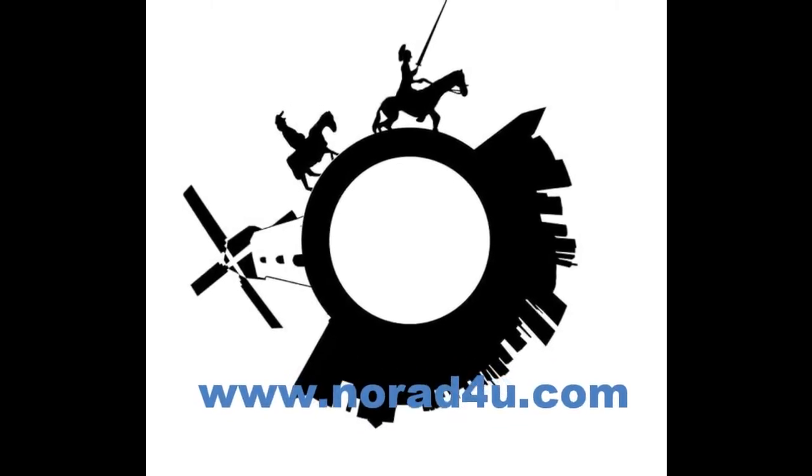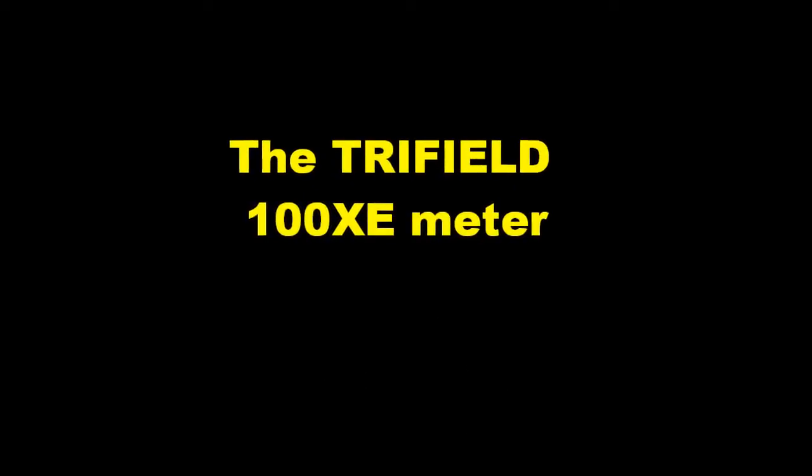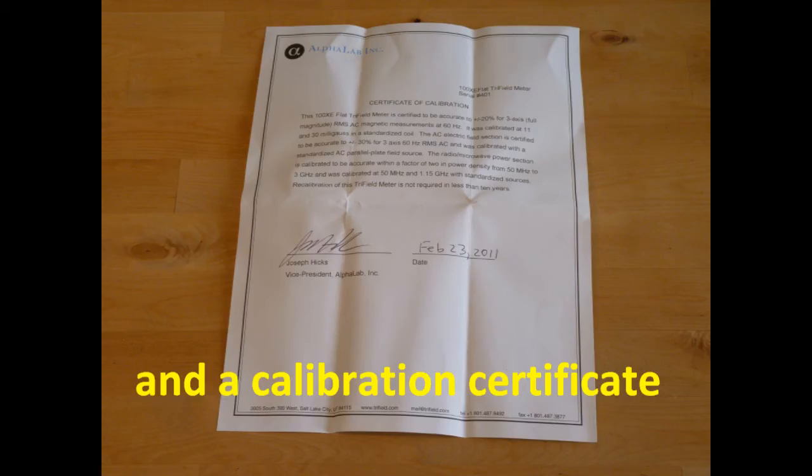Welcome to www.knowwhateforyou.com. Today's presentation is about the Trifield 100XE meter. The Trifield 100XE meter is an extreme low frequency magnetic and electric field meter that can also measure very high levels of radio frequency. It comes with a full user manual and a calibration certificate.